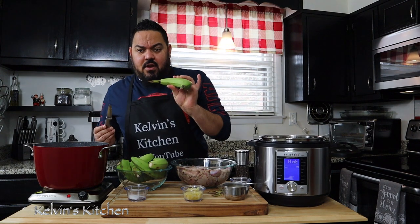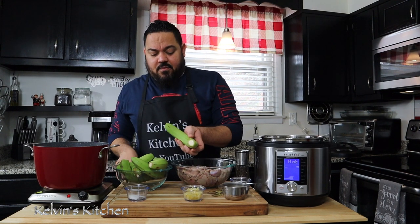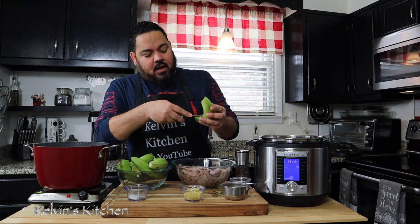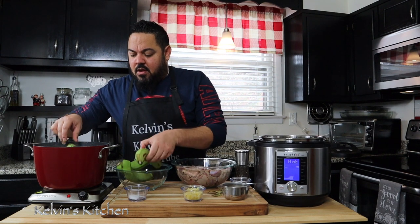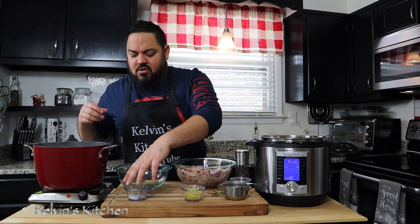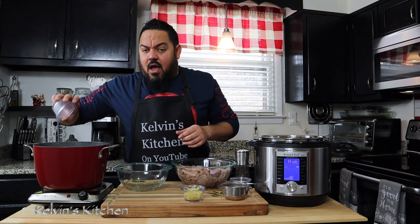For the green bananas I'm going to leave the peel on. All I'm doing is cutting the tip of each end like so. On one side I'm just going to cut it open a little bit, then I'm going to put them in the hot water. They'll cook for about 40 minutes. I'm going to add my one teaspoon of salt, and you'll know when they're ready when the peel starts coming up with the bananas.